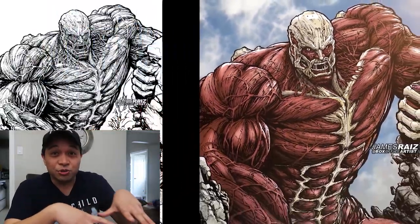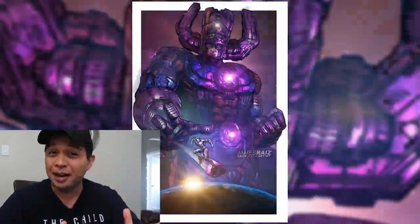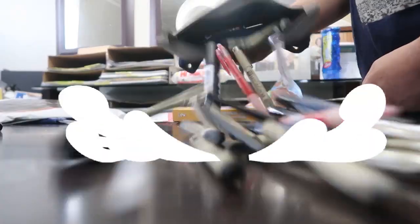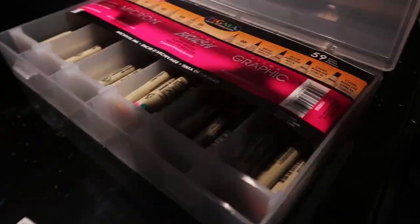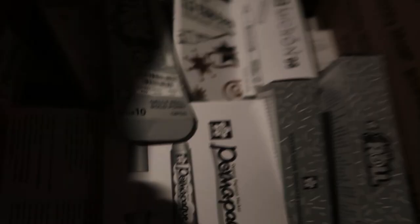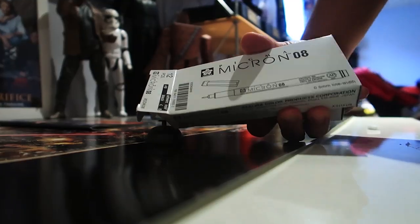Whenever I do one of these 'most detailed drawing evers,' one of the most common comments I get is 'RIP microns' or 'how many microns did it take?' I love using microns, and Sakura has been a great company doing a lot of great things for me, but today I wanted to try something a little bit different.